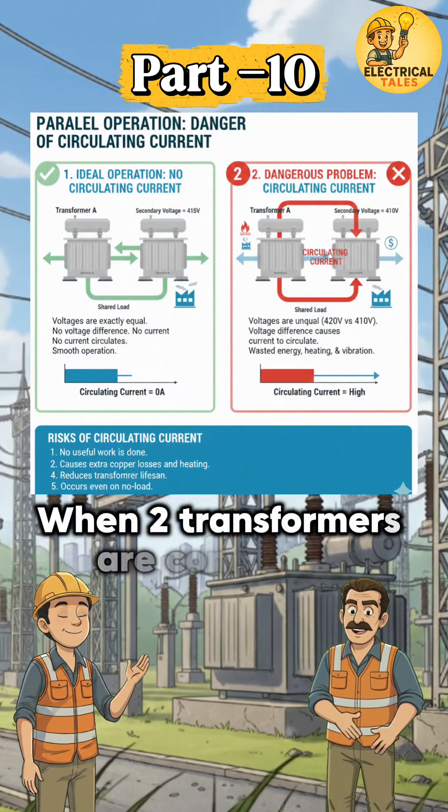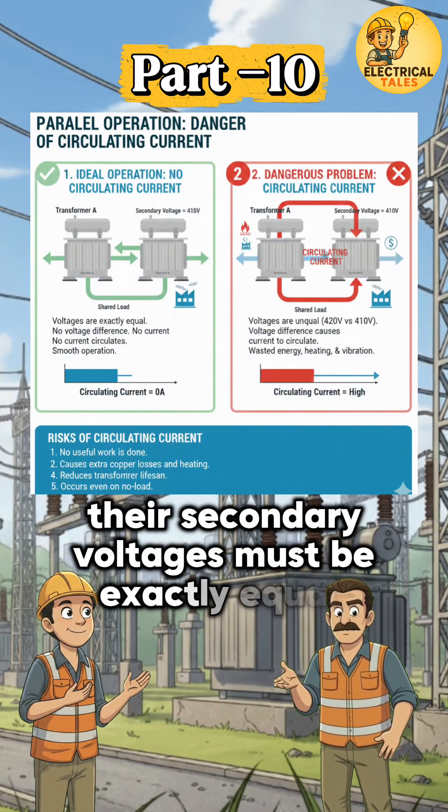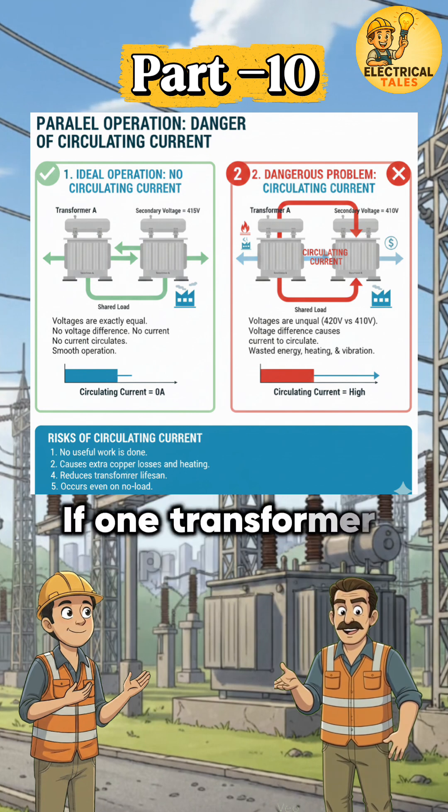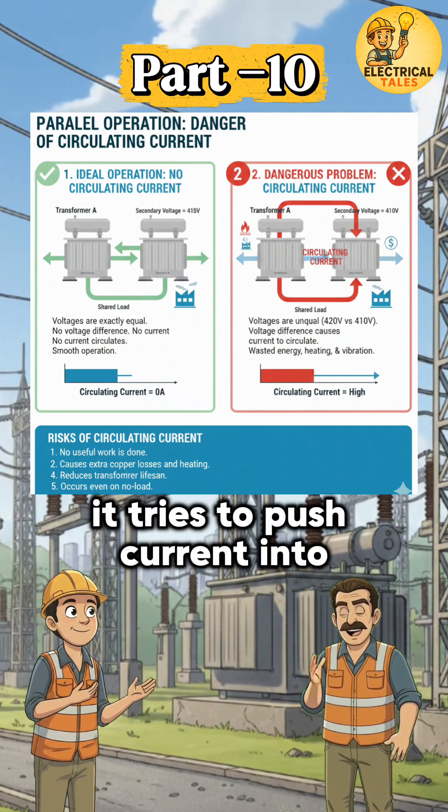When two transformers are connected in parallel, their secondary voltages must be exactly equal. If one transformer produces slightly higher voltage, it tries to push current into the other transformer.